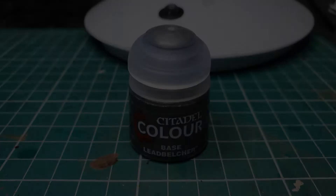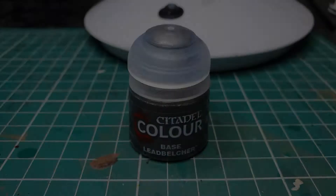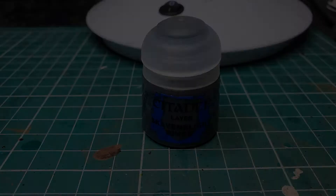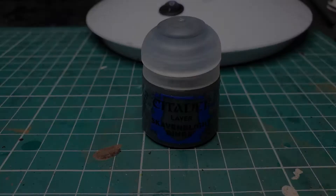Now we're going to base coat the sword blade with Leadbelcher. Using Skavenblight Dinge we're going to apply a very quick base coat to the satchel and the belt hanging down his waist.